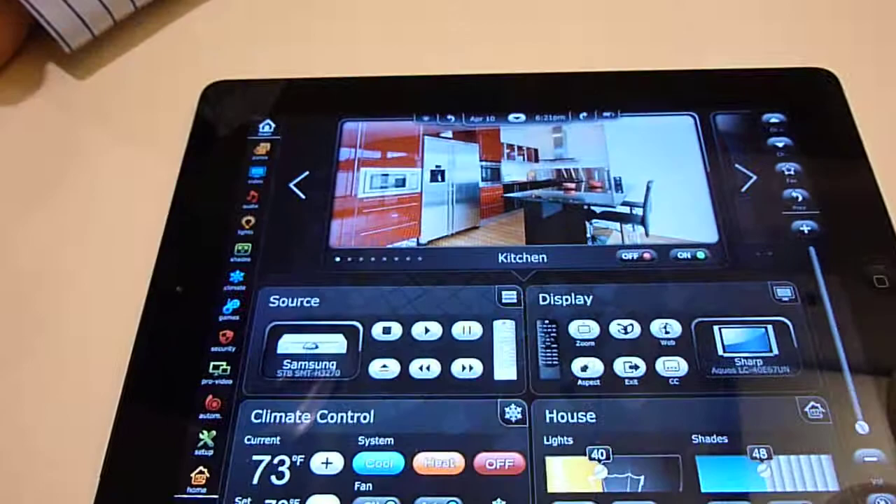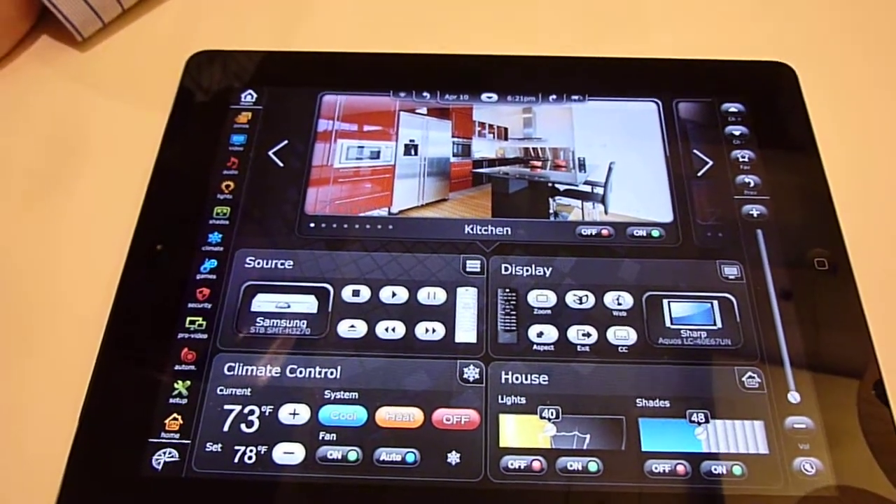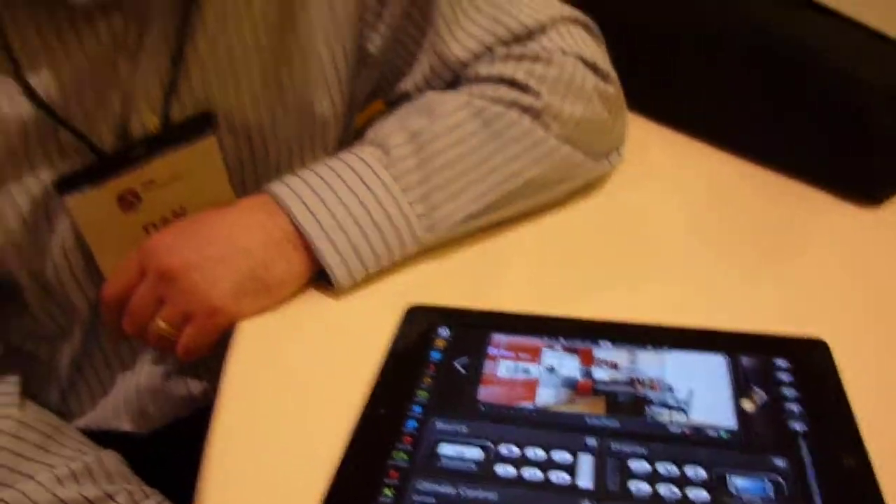Hi everybody, this is Dan O'Donnell at the HTSA Spring Meeting, and I'm here with Julie showing the first glimpse at Compass Control from Key Digital. Compass Control is our all-new digital control system that marries perfectly with our matrix switchers, as well as a whole suite of other Compass Alliance partners,